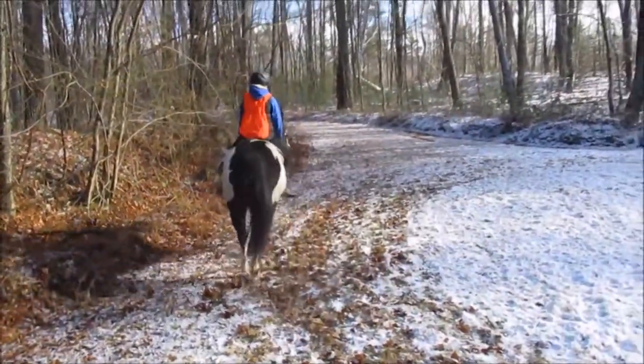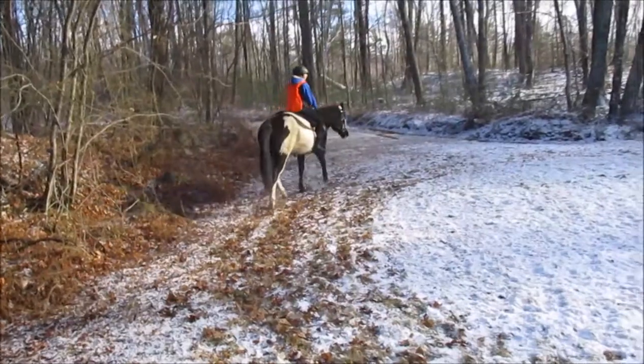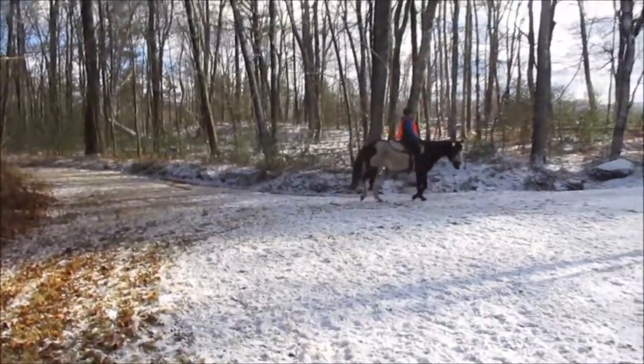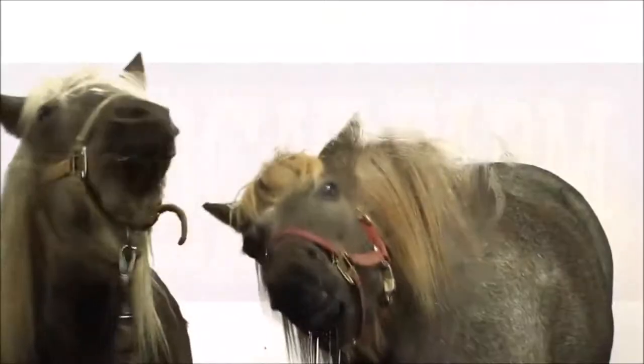We don't usually school out here on the trail — well, I'm lying, we do — not like this, but in other ways. Very nice. We ride all year.